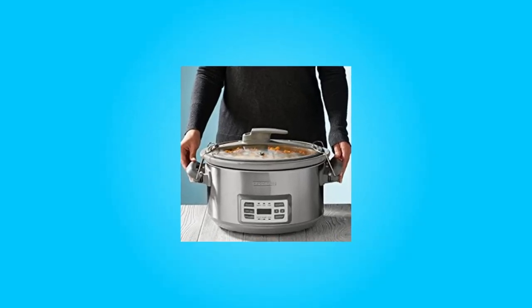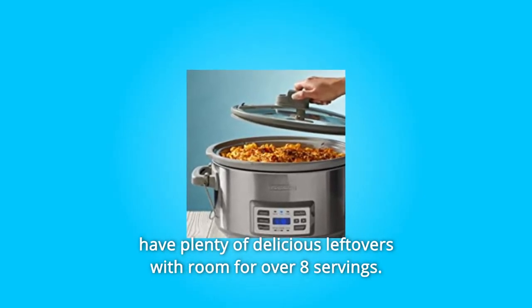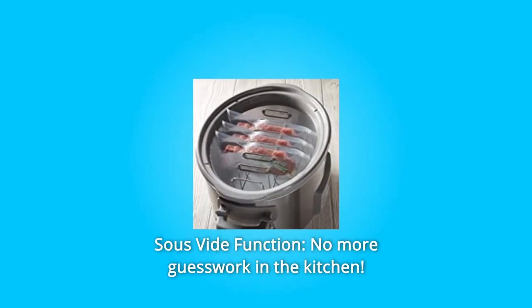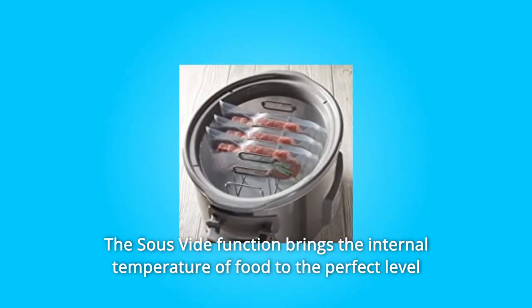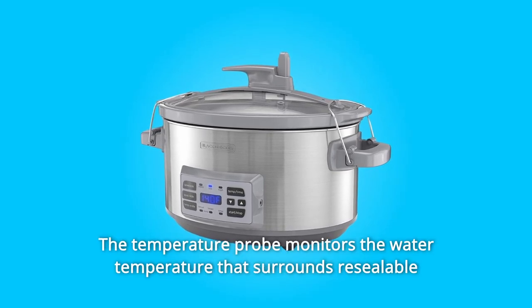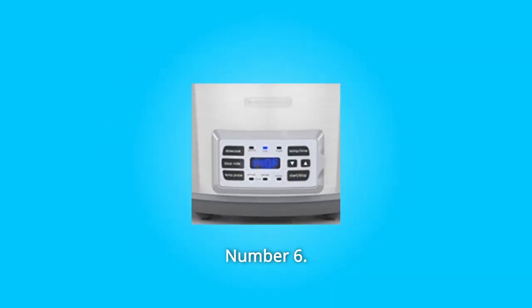Number three: locking lid — lock the lid to take the slow cooker along for a party or get-together. Number four: 7-quart capacity — make a hot meal for the whole family and have plenty of delicious leftovers with room for over eight servings. Number five: sous vide function — no more guesswork in the kitchen. The sous vide function brings the internal temperature of food to the perfect level for predictable, delicious results. The temperature probe monitors the water temperature surrounding the resealable bags; two disposable bags are included.